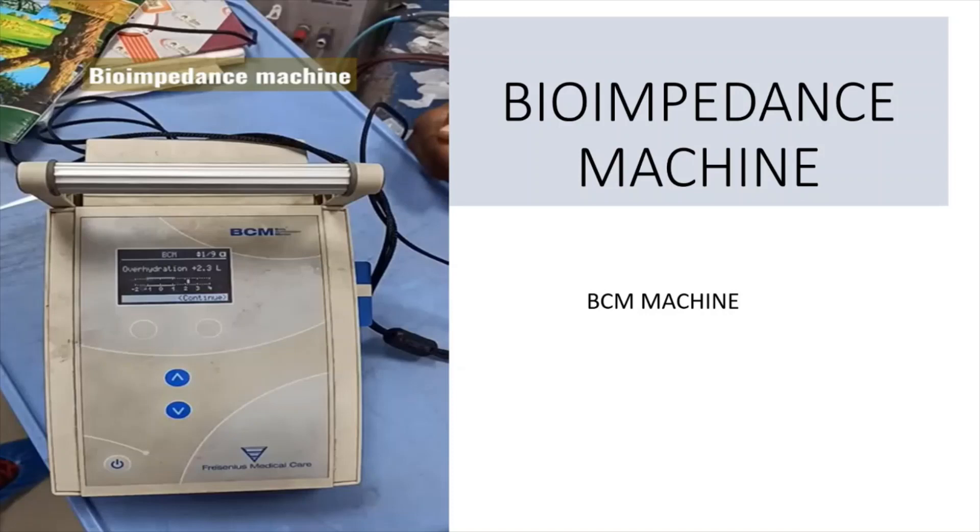Regarding the bio-impedance machine, the previous video only showed the machine itself. In this video, I will discuss the parameters it can check. The bio-impedance machine is also called the BC machine, which stands for Body Composition Monitor.